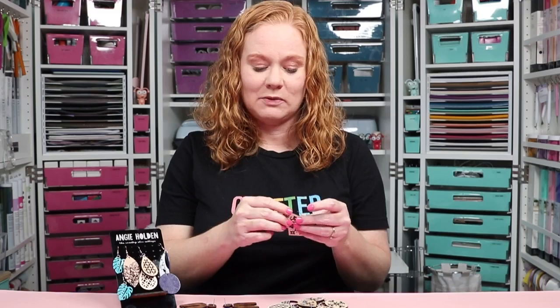Hello and welcome. My name is Angie Holden and I'm the blogger behind the Country Chic Cottage. Today we're going to make Glowforge earrings out of a variety of materials and I'm going to use the Glowforge Spark for all of these. Now this video is sponsored by Glowforge, however all projects and opinions are my own.